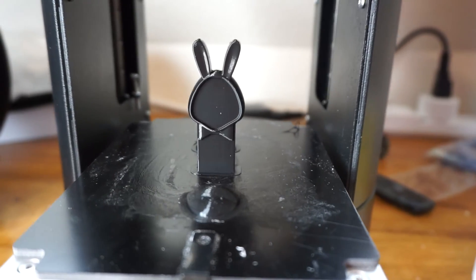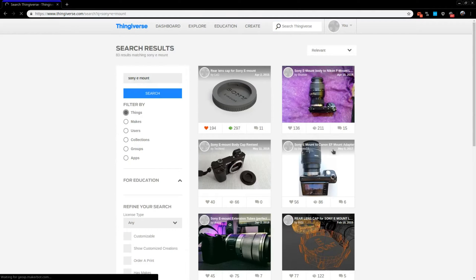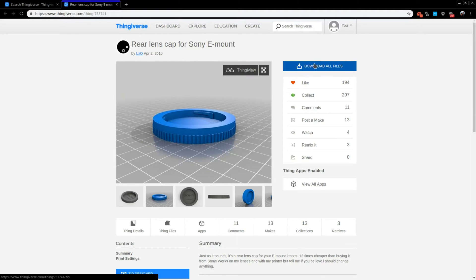Once you have successfully printed one of the models from the SD card, you can start downloading other models from the internet. I download my models from Thingiverse.com. All you need to do is type in what you are looking for, browse for what looks good, then download the model. If you get to the point where you want to create your own model, you can use any software that will export an STL file. The three programs I used were SketchUp Online, Blender, and FreeCAD.